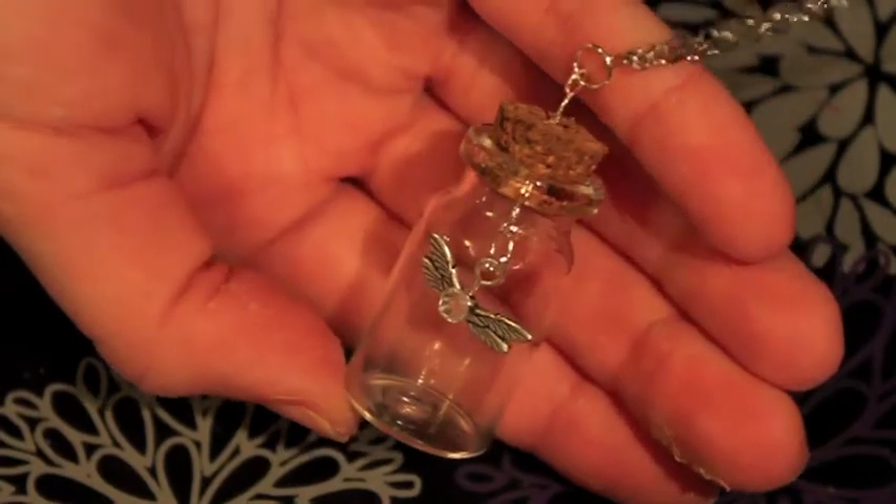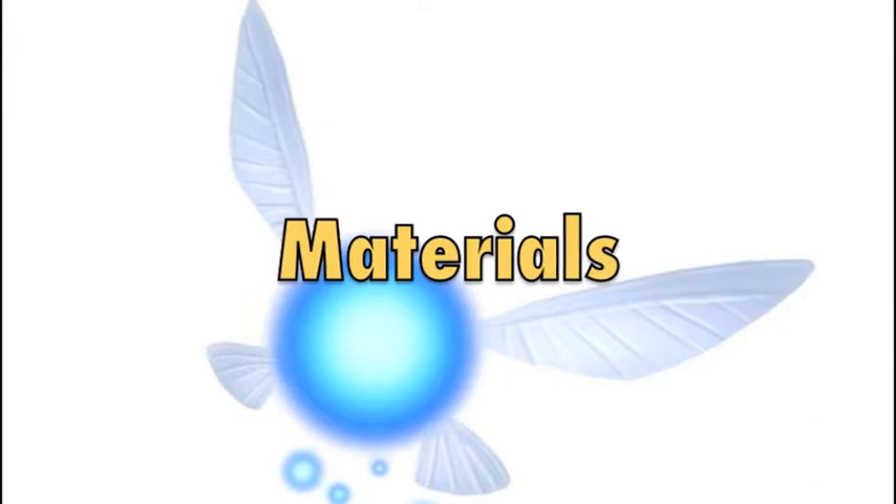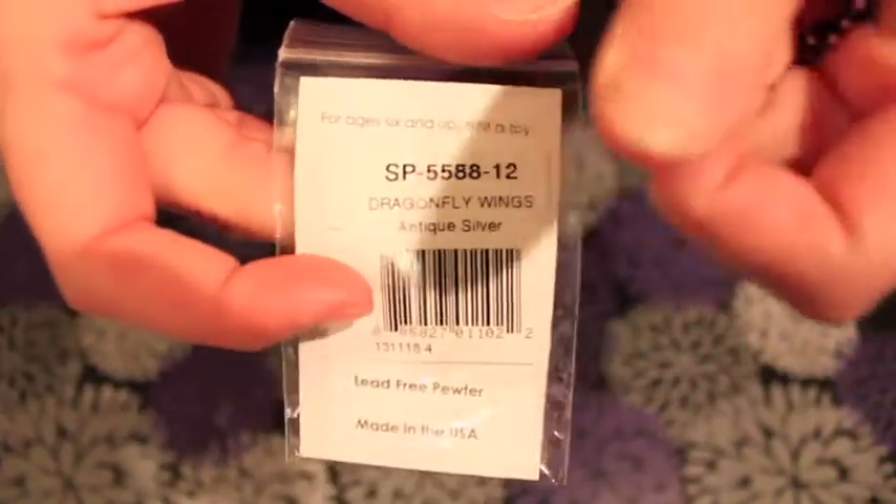Here is what the necklace looks like — it's just a fairy in a jar. The materials you will need for this are these dragonfly wings.